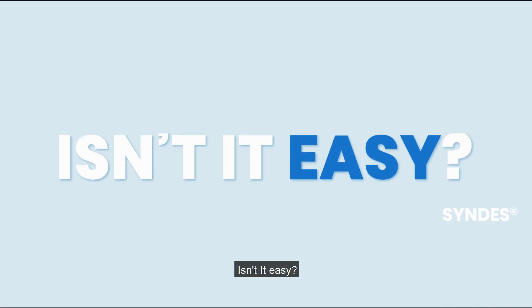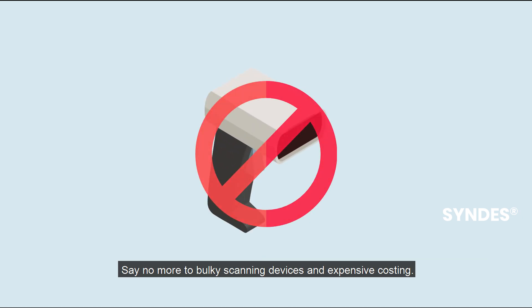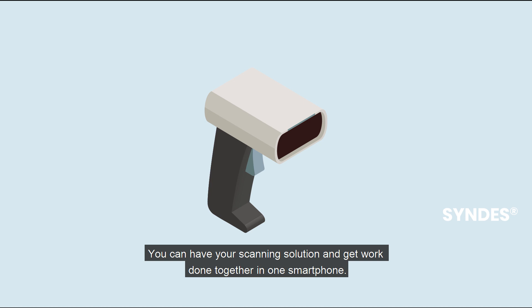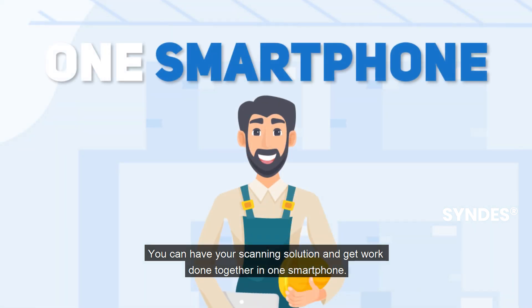Isn't that easy? Say no more to bulky scanning devices and expensive costs. You can have your scanning solution and get work done together in one smartphone.